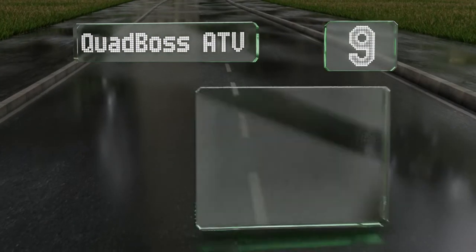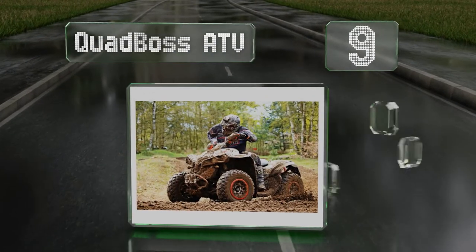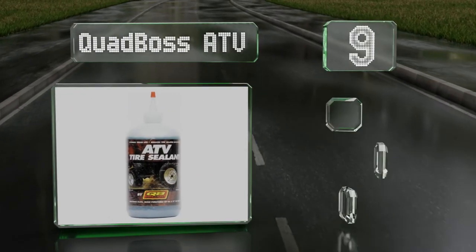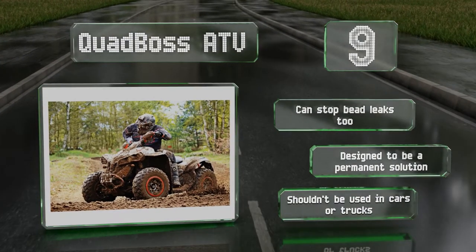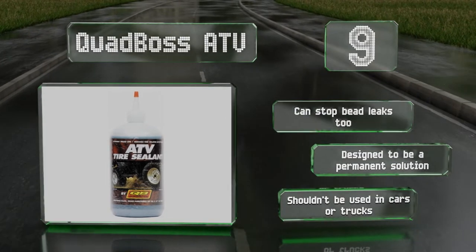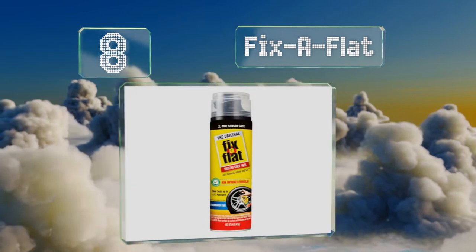At number nine, most options only take care of tread punctures, but Quad Boss ATV will also fill in tricky holes in the sidewall, making it a smart choice for off-road vehicles. Don't worry about using it on the trail or in the woods — it's also environmentally safe. It can stop bead leaks too and is designed to be a permanent solution, but note that it shouldn't be used in cars or trucks.